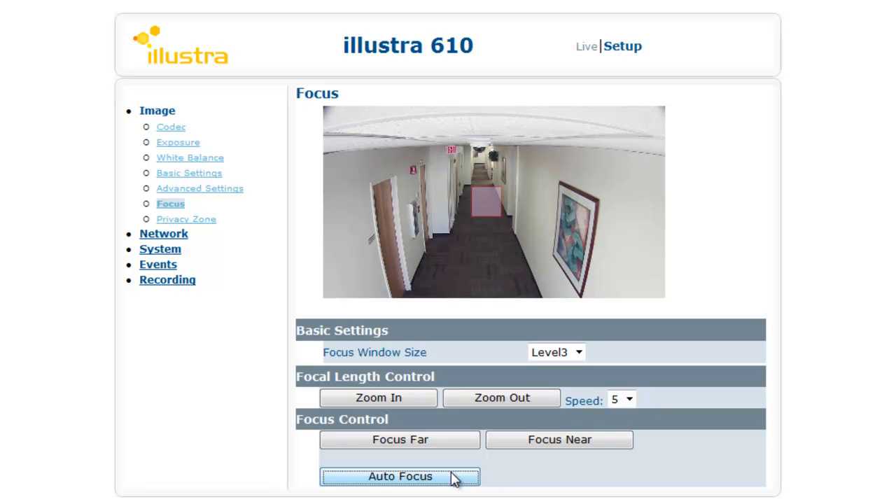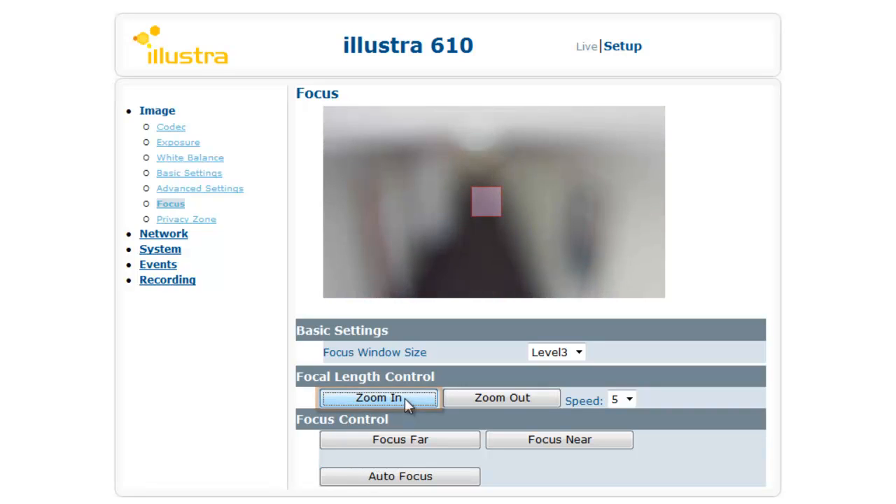We had just focused that camera from all the way zoomed out, probably at 3mm focal length. We're going to zoom it all the way in and do this again. But when an image is this blurry at its focal length, you may not always know exactly where to place that square.